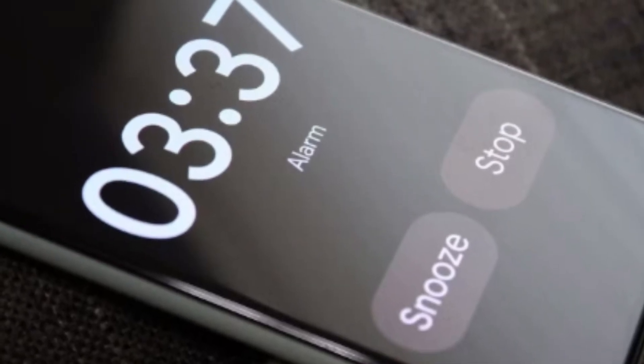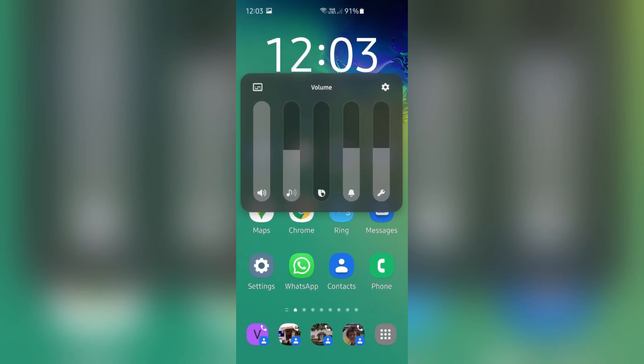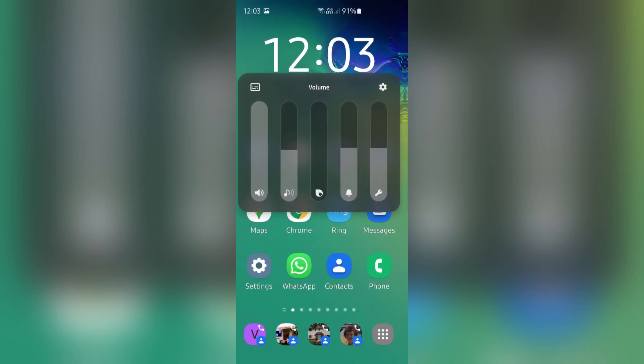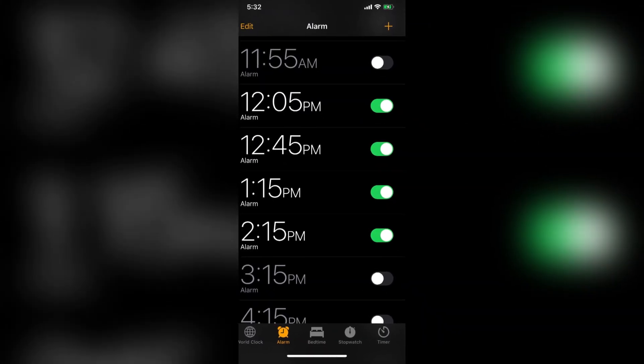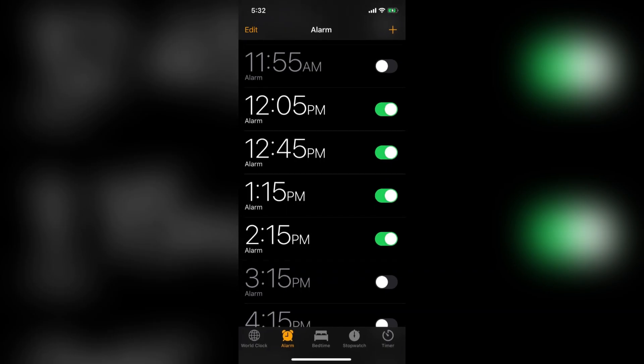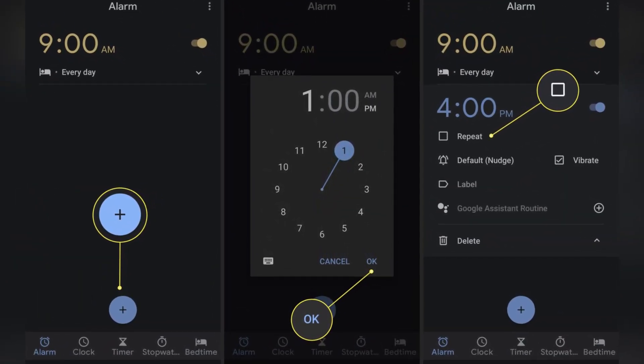First up, alarm management just got easier with two awesome new features. Feature number one is the universal volume control. In the past, you had to adjust the volume of each alarm individually. But with this new version, you now have a universal slider that lets you control the volume for all alarms at once. This is a game changer for those of us who struggle to set alarm volumes just right every time.